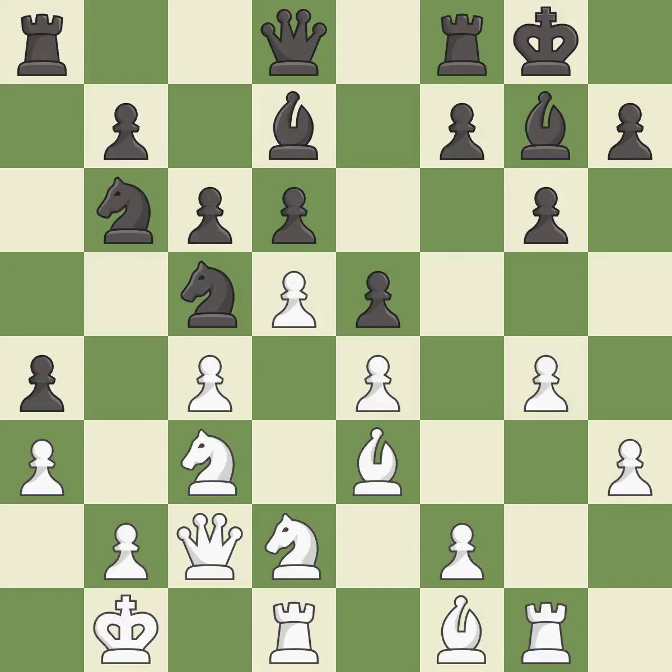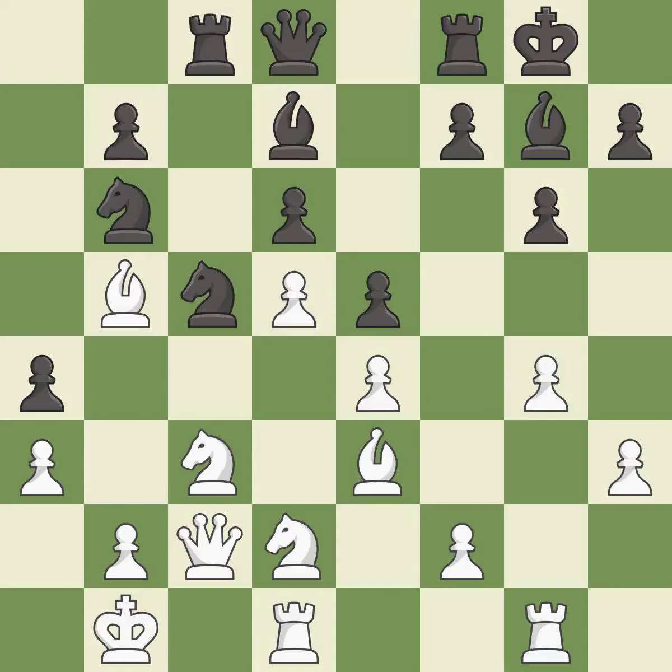This is a fair move. This maintains the balance in material with a good trade — it is excellent. Takes back. This develops a rook off its starting square, getting it into the action — it is good. This overlooks a better way to connect rooks — it is an inaccuracy.